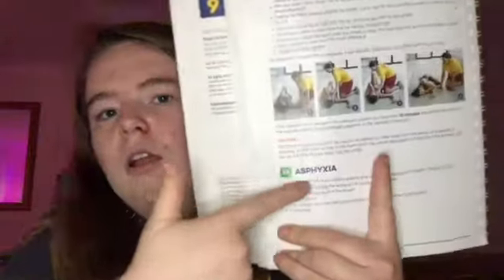It gives diagrams. There's a word I can't pronounce — basically it means suffocation. Causes could include the tongue blocking the airway of an unconscious casualty, a foreign object stuck in the throat, someone strangling them, drowning, or the mouth and nose being accidentally or deliberately covered.